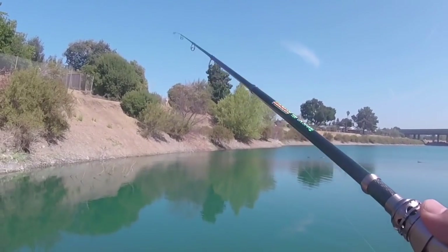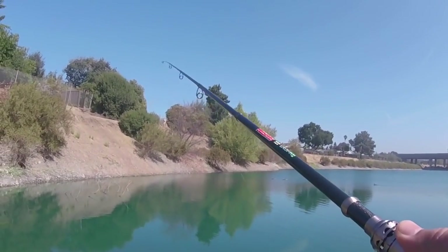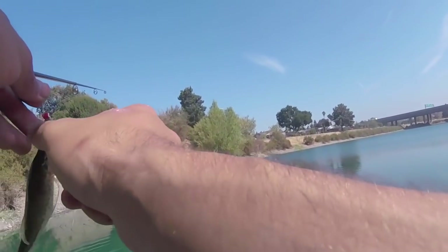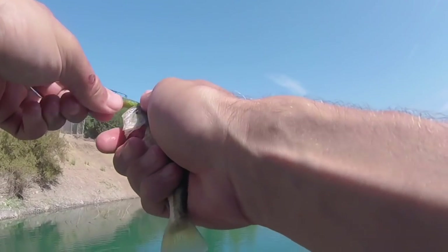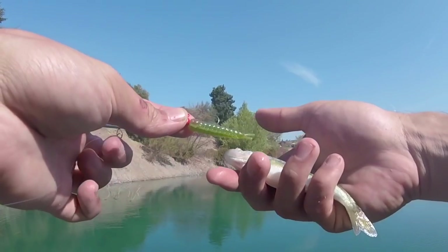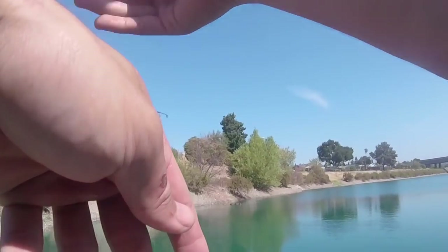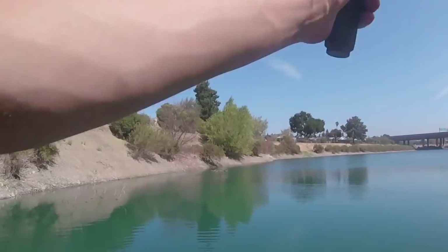That's how easy it is — literally just cast it out, give it a couple little bumps, and there's another one — second cast, two in a row, another little largemouth bass on that grub. This grub is actually a custom hand-poured grub shipped to me by a guy named Kurt — I think it's Custom Tackle Works — and I'll leave his information in the description below if you want to check these out. Really any grub will work, but this one's doing the trick so you might as well check them out.